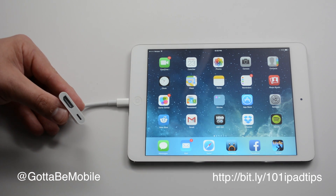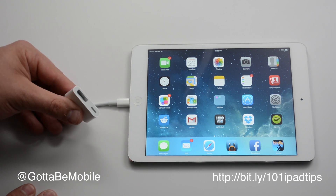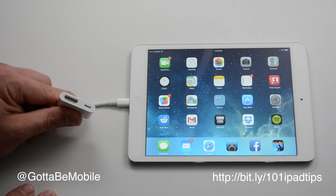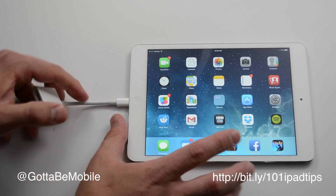You can't stream everything. There are some content restrictions that you may run into using certain apps. But for the most part, if you buy it on iTunes or something like that, and with some other apps, you can plug it in and you're good to go.